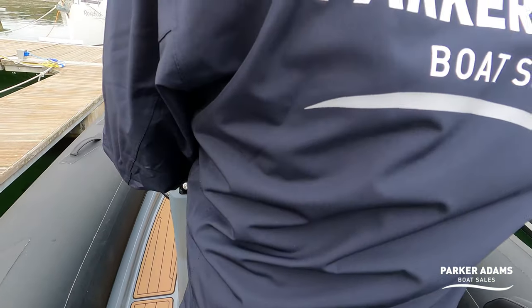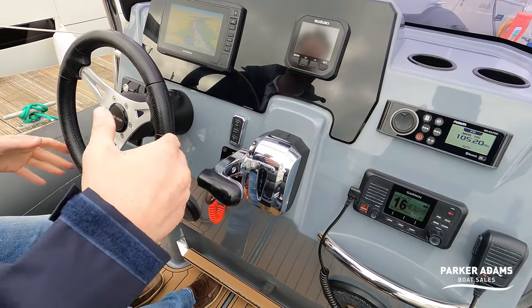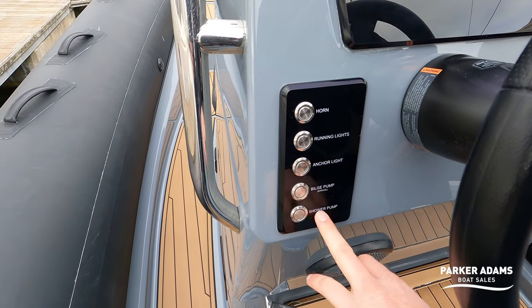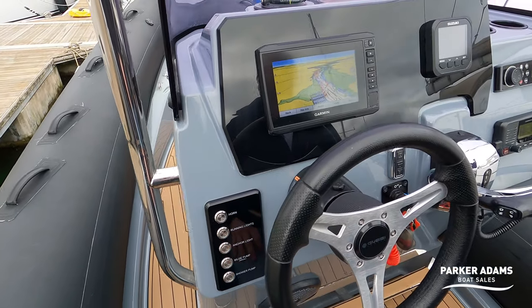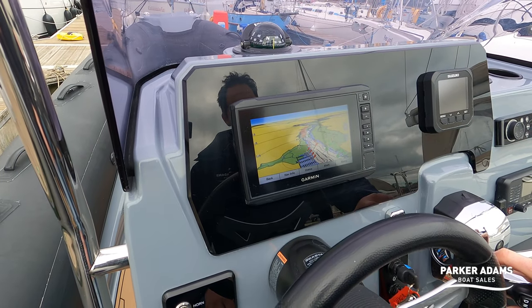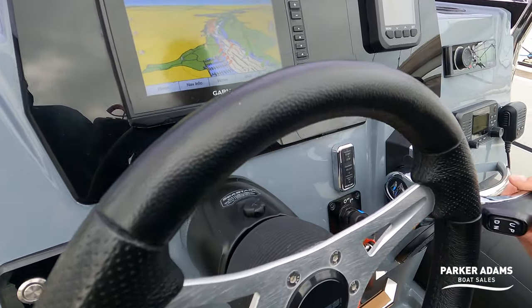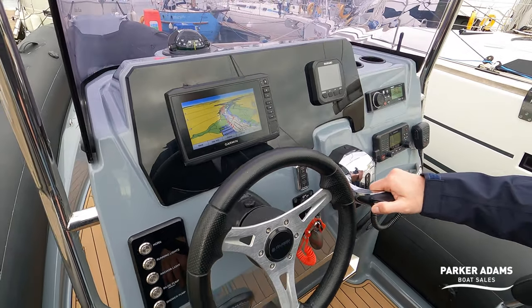Moving into the driver's position, the controls are really nice and handy. The kill cord attaches straight onto the leg, and you've got easy throttle controls with the fly-by-wire Suzuki system. The dash panel has CNC cut-ins with horn, running lights, anchor light, manual bilge pump override, and a shower pump. There's a really nice Gussi Italia steering wheel which is a standard fit on Brigs. The Garmin plotter is showing a 3D view of Hamble Point Marina. It's a keyless start, though you still need a key, with a start-stop button — a feature on Suzuki outboards for about the last five years. Trim is located on the edge of the throttle.